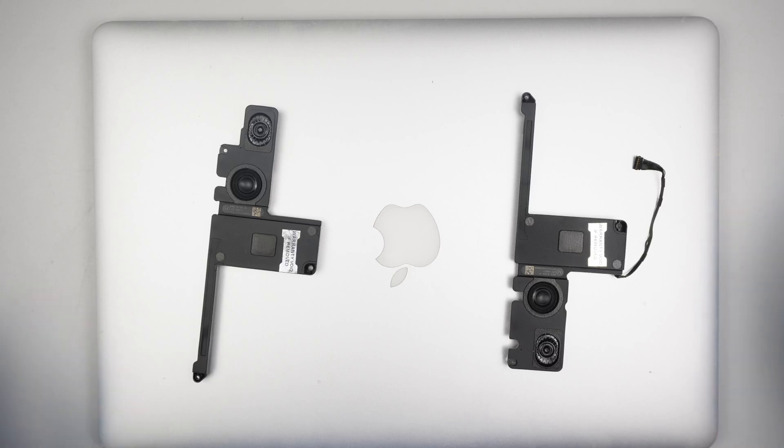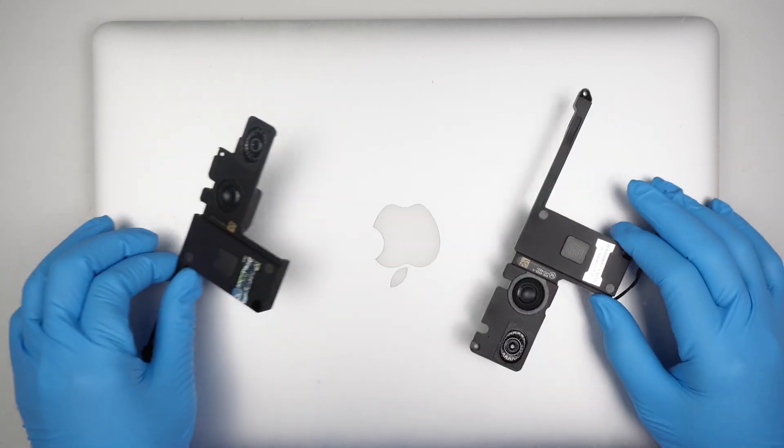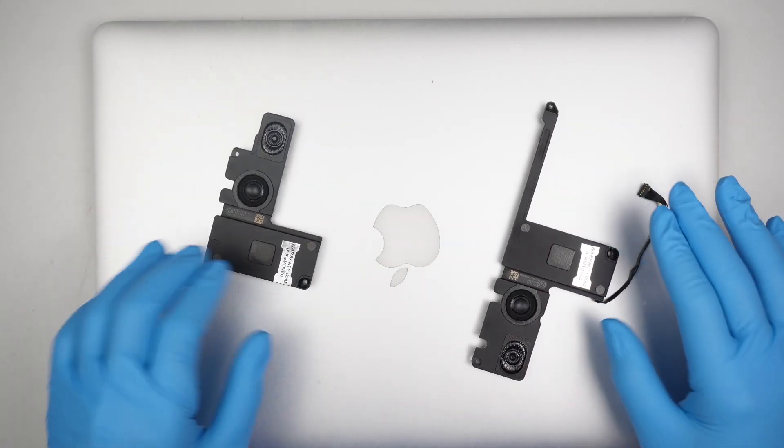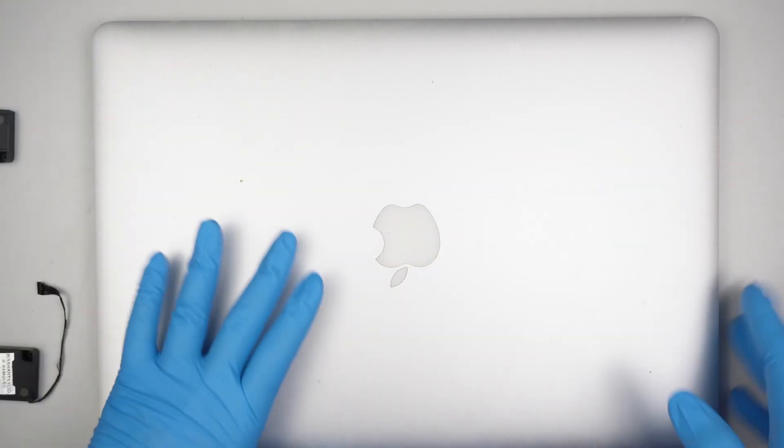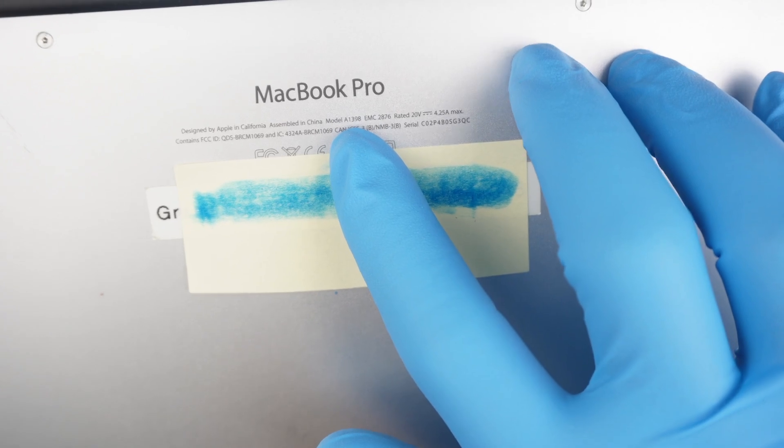Hi, welcome. Simon here. In this video I'll be replacing speakers left and right on a MacBook Pro 15 inch. Let me show you the model — if you take a look at the back of the computer you should be able to identify the model is A1398.